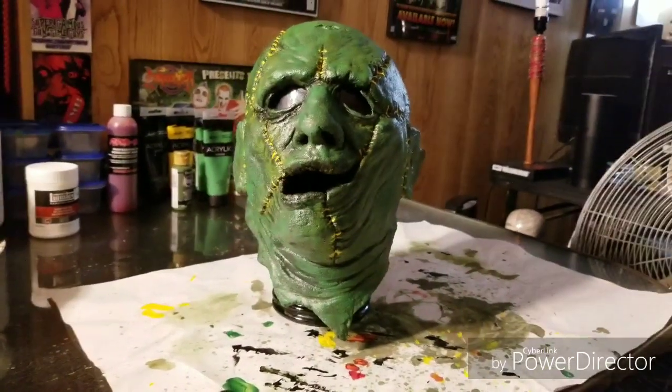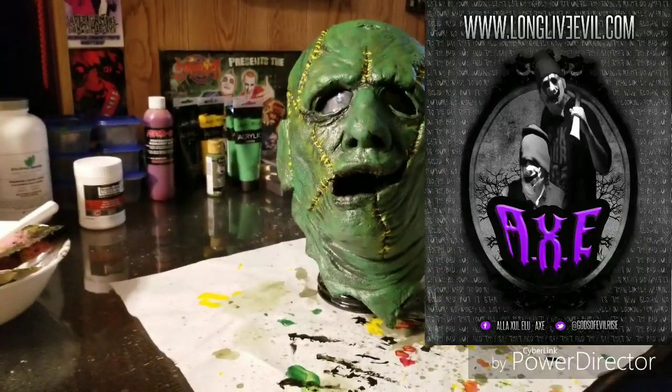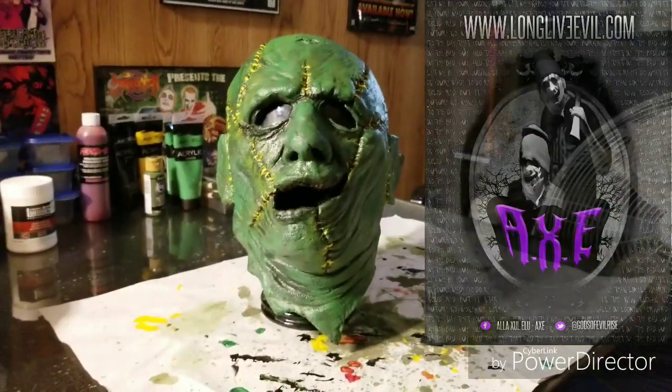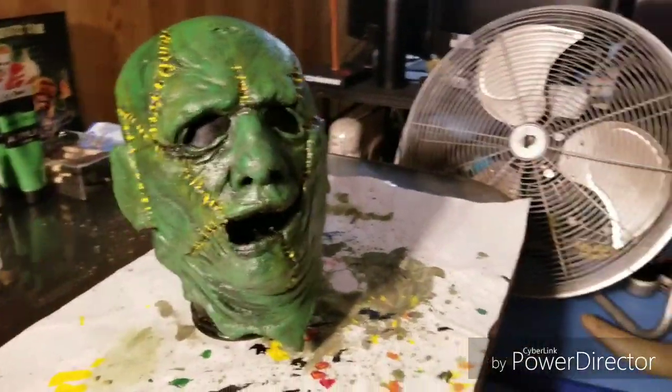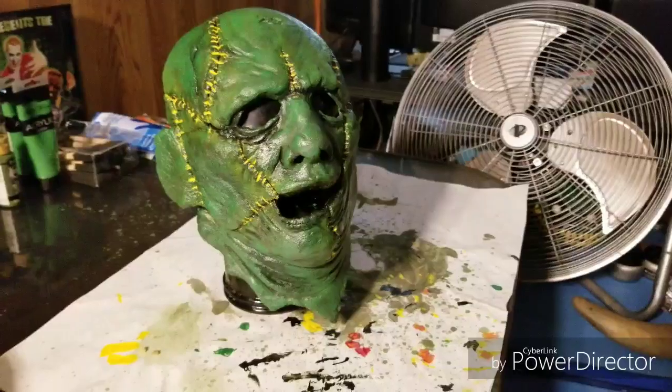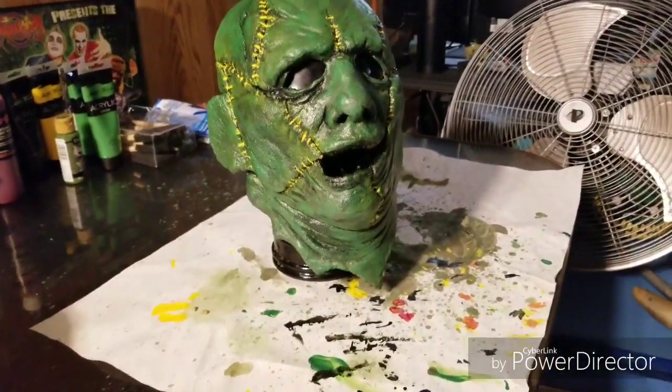They took a Skinner mask and heavily modified it, basically turning it into the first Forever Face. I've heard some people call it a .05, but I'm not really sure about that — I'd have to ask Billy Joe Lee. Regardless, it's what I call the OG mask. This is what they used in the beginning.